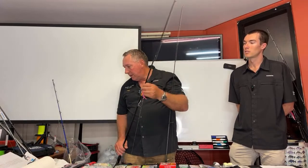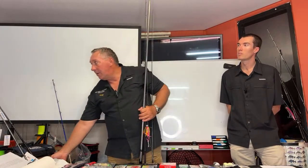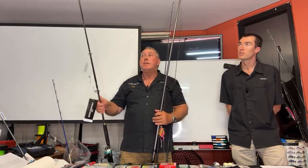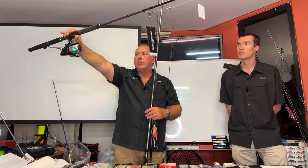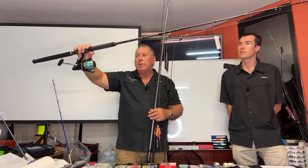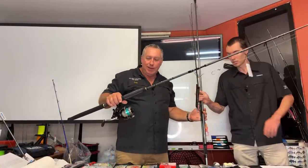If you're using mono, how many of you use bait runners? With bait runners, my suggestion is to use mono. This type of outfit — a very popular one we sell — has 300 metres of 20 pound mono. A bait runner has your normal drag on the front, but if you pull a lever back on the rear, it disengages the spool so the line comes off as easy as with the bail arm open.